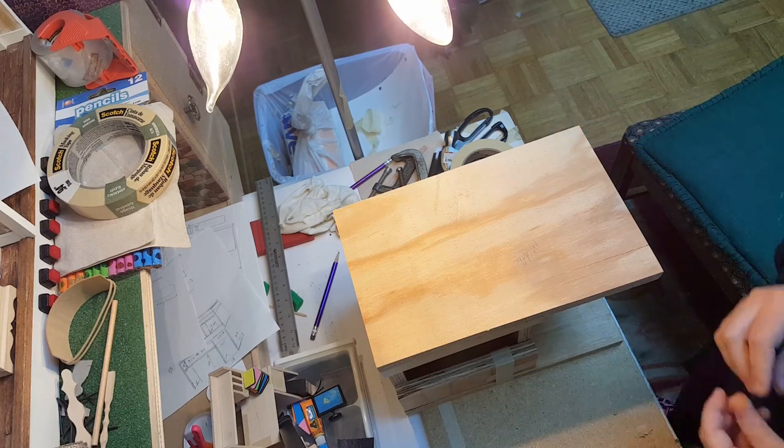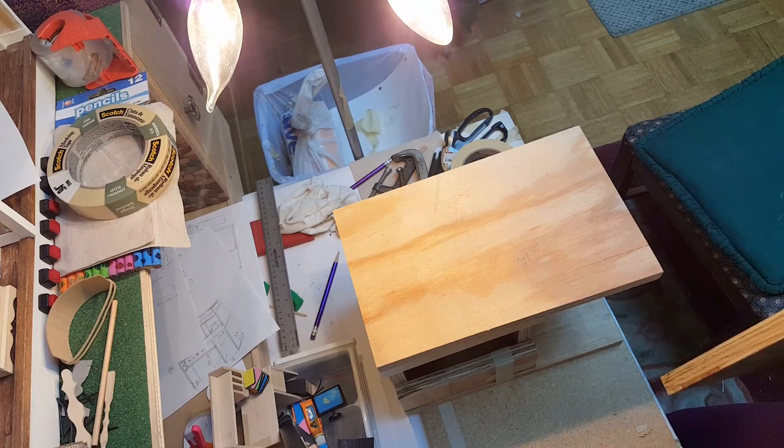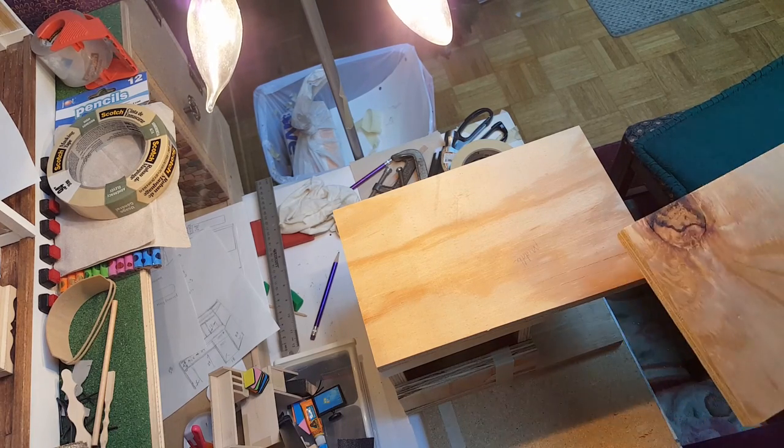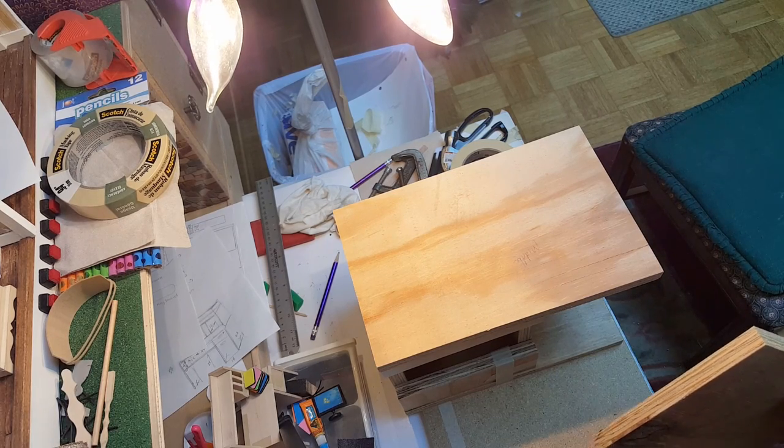This plywood is a little thicker than I would use if I was doing this again — it was a piece of scrap, so I just wanted to use it rather than waste it. If you want to do this, I would definitely use thinner material. However, this will last forever, so if a child's playing with it, it's not going to break.